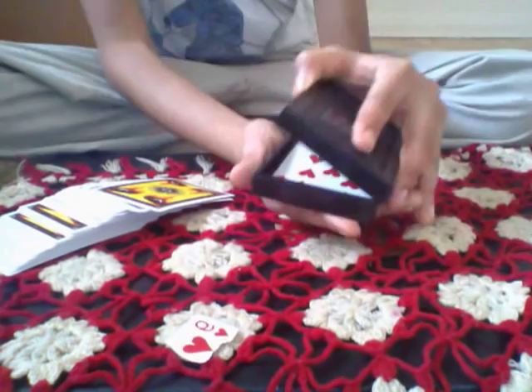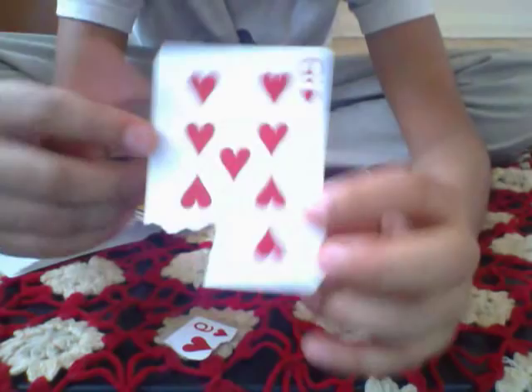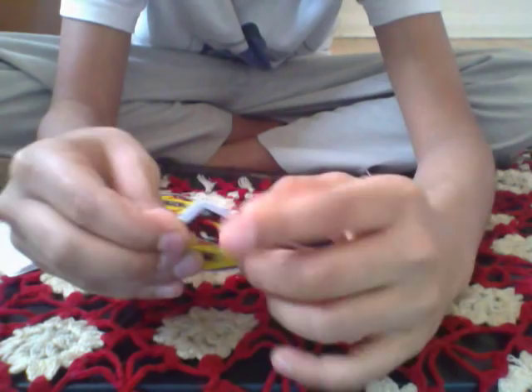I'm just gonna close it now. Watch what's gonna happen — the torn card is gonna be restored. Look at this! Let's pick it up. See, this is the nine of hearts — we tore it and now look at that, it's back together. And that's how you do this trick. Comment and like — that would be great. Bye!